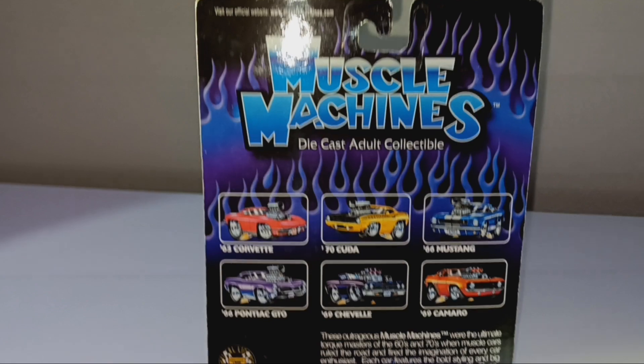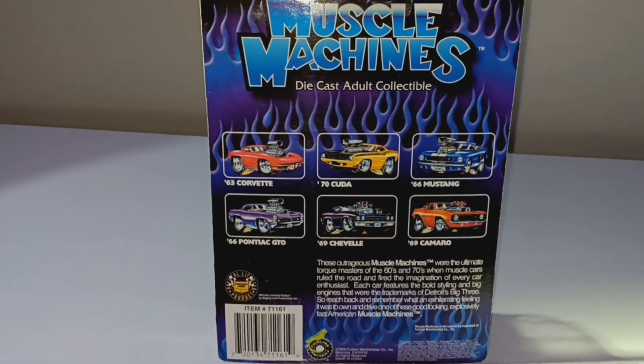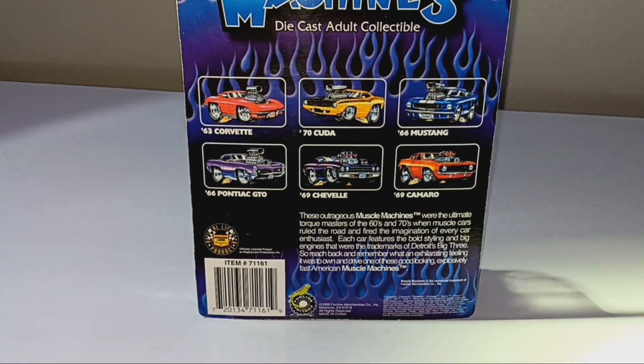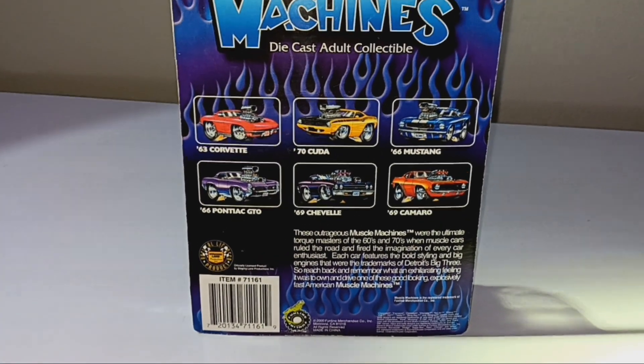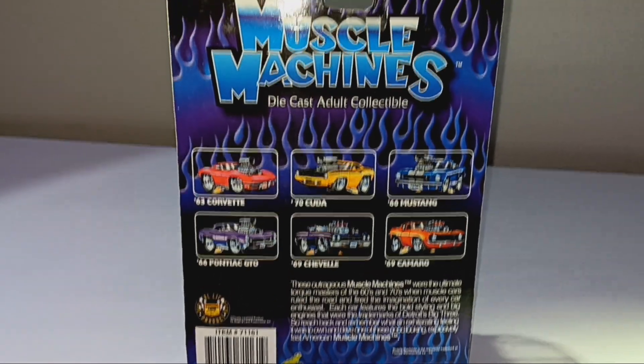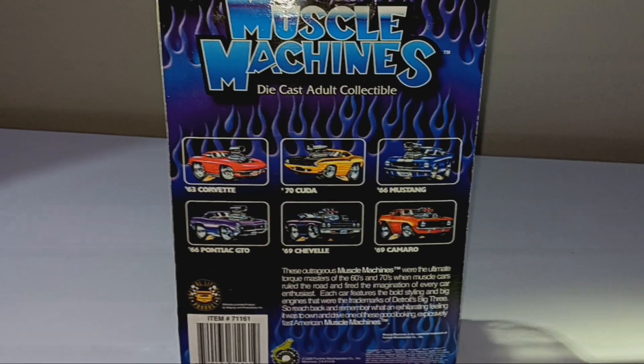Alright you guys, here's the back of this. And of course there's all the other cars there, and then there's wording on the bottom. If you guys want to, you can pause the video and read that, but you do not have to. Now, on to the next car.